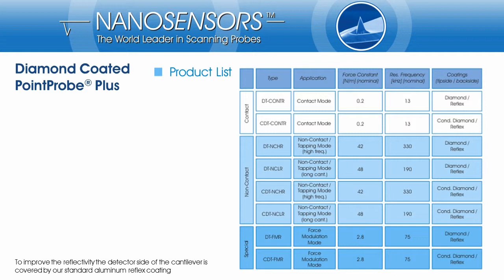The probe types DTCONT-R and CDTCONT-R are designed for contact mode applications if low force constants of the cantilever are needed. For applications that require extremely high forces between tip and sample, we recommend the DTCONT-R and CDTCONT-R types. A force constant of up to 130 N/m allows indentation even into hard materials like silicon or silicon oxide.